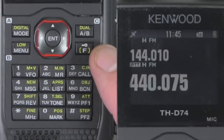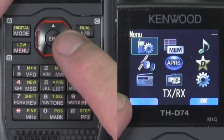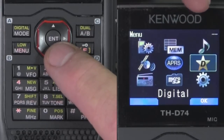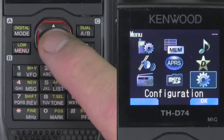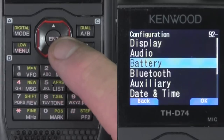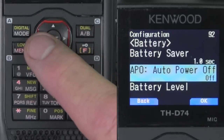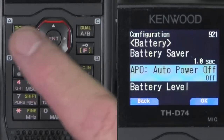We're going to start with some basic setups. We're going to go to menu, and here's a series of sub-menus. The first one we're going to set up is menu 921. We'll go into the configuration menu and scroll down to number 921 — that's Auto Power Off. What I like to do is just turn that off for right now, because once you get going with a radio, you may set it aside and it will shut down. So for right now, let's just turn that off. Back out.